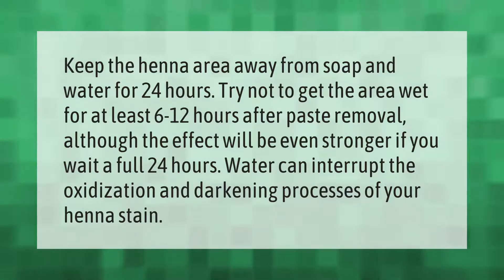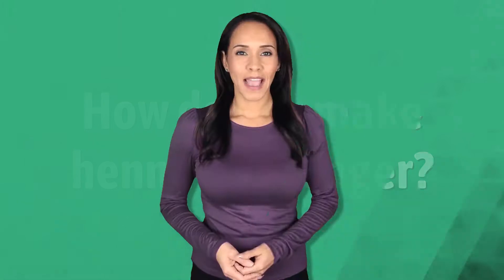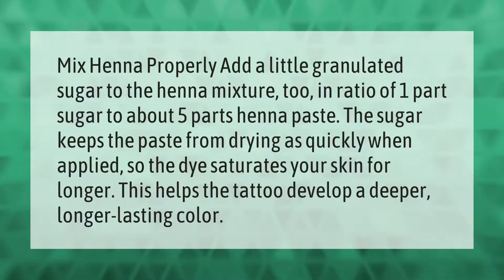Mix henna properly — add a little granulated sugar to the henna mixture in a ratio of one part sugar to about five parts henna paste. The sugar keeps the paste from drying as quickly when applied, so the dye saturates your skin for longer. This helps the tattoo develop a deeper, longer-lasting color.